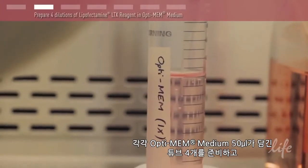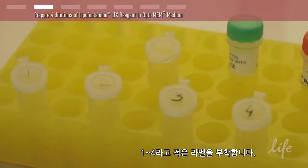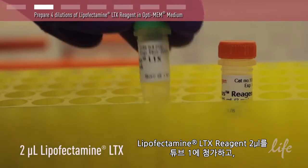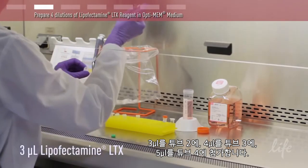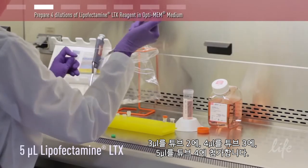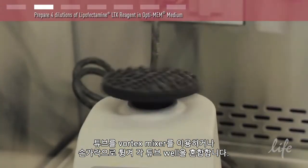Prepare 4 tubes each with 50 microliters of Optimem medium and label them 1 to 4. Add 2 microliters of Lipofectamine LTX reagent to tube 1, 3 microliters to tube 2, 4 microliters to tube 3, and 5 microliters to tube 4. Mix each tube well by vortexing or flicking the tube.